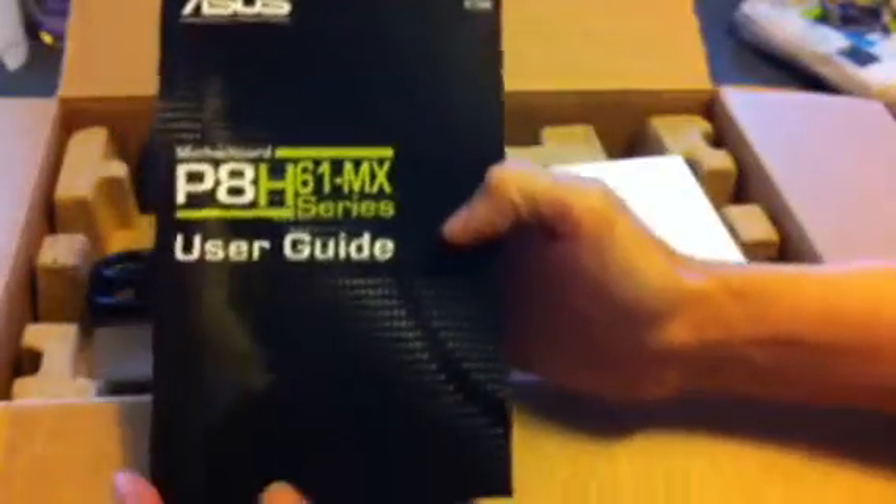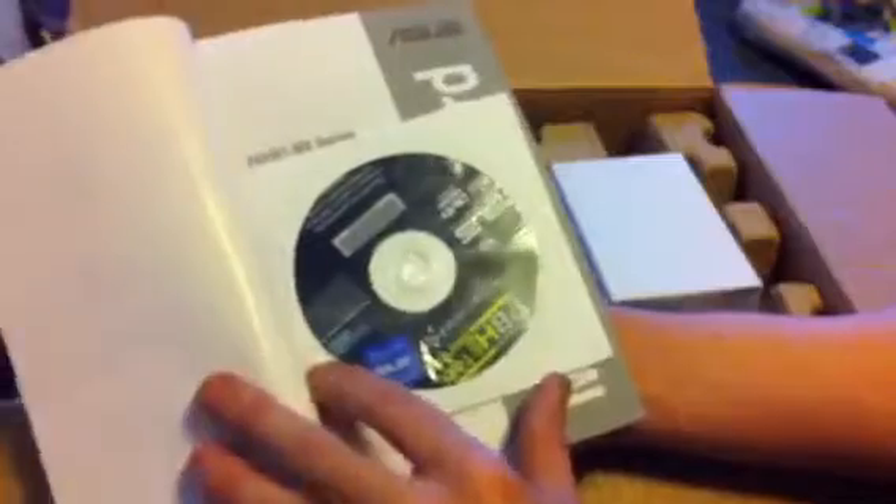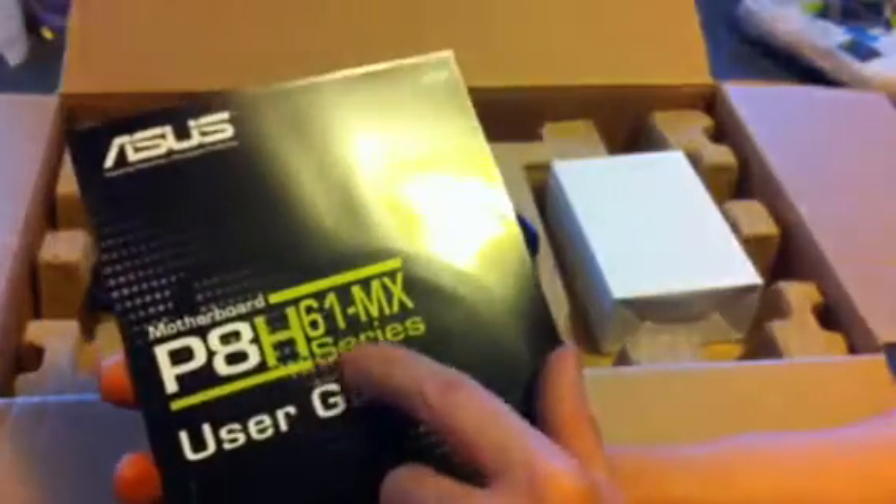We've got the motherboard user guide, which is nice to see, and the motherboard driver disc included, which is always handy if you haven't got an internet connection. Also a case badge, which is quite nice. The motherboard included in this PC looks like it's a P8H61-MX, so it's a micro ATX board. And there's a power lead, and a little box — let's have a look inside.